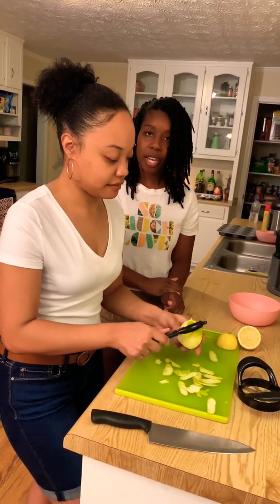We have our oven preheating. Veda is going to spray the muffin pan to make sure that it does not stick.